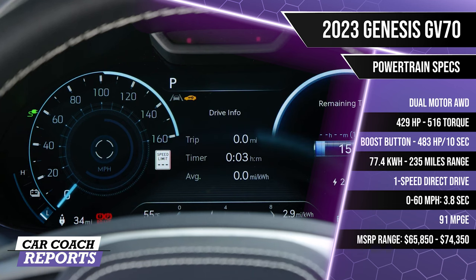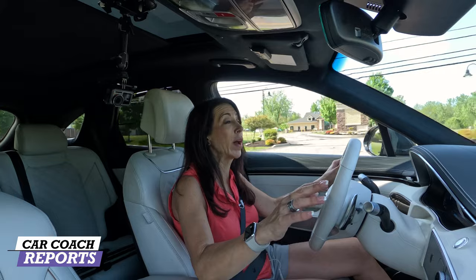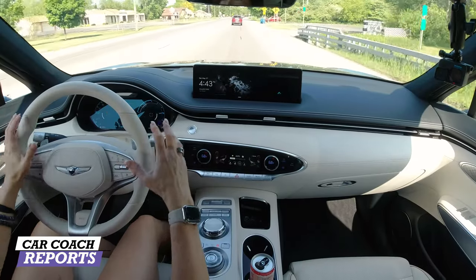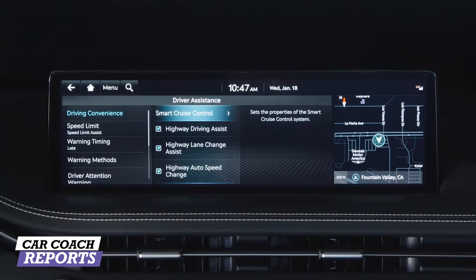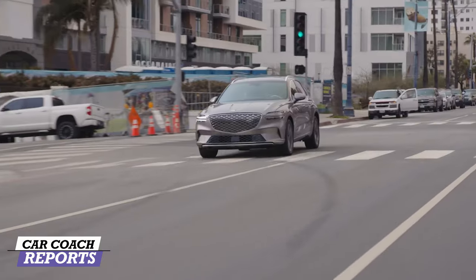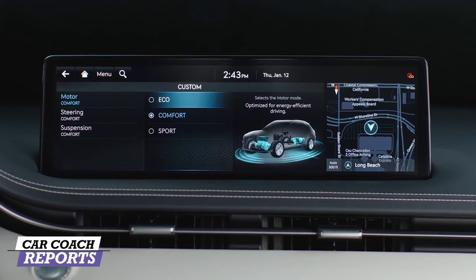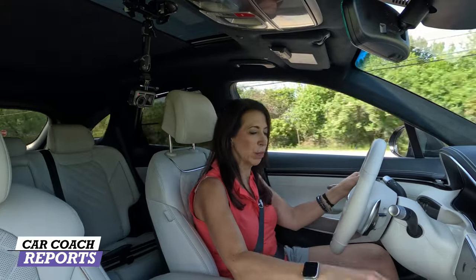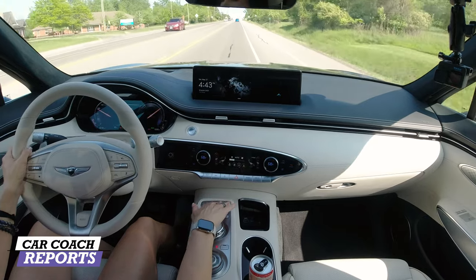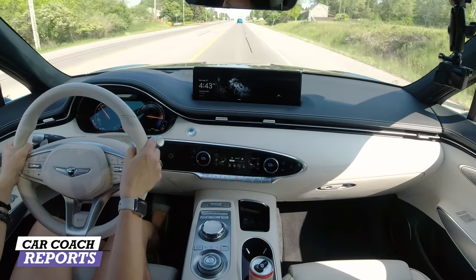Pulling out in the GV70, the first thing you notice is that it rides really quietly because of the electronically controlled suspension that uses cameras to view the roadway and adjusts accordingly — available in all drive modes. The drive modes are at the front of the center console: Eco, Comfort, Sport, My Mode, and Boost mode.